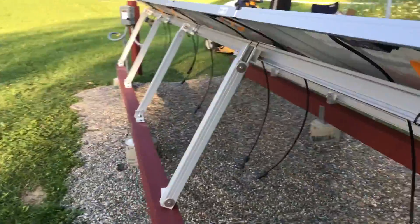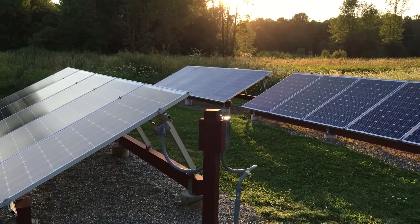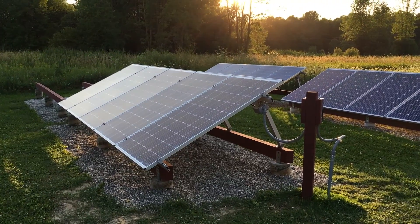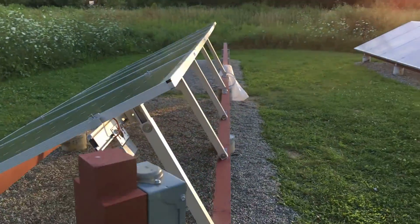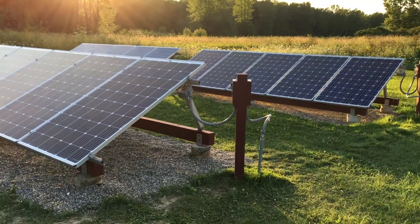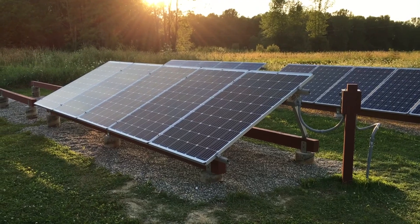I'm just about done with this section of rail. I just need to connect my MC4 connectors to the micro-inverter — very easy. There's no way to get it wrong; they only go one way, male or female. It's early evening and we've finished up the solar project — first five panels, everything done and plugged in. One thing left is to turn on the disconnect; the breaker inside is on. The panels should be making a little power even though the sun is in the opposite direction now. Tomorrow will be the real test. Next I'll go inside and see if the Enphase Envoy recognizes the panels via power line communications.